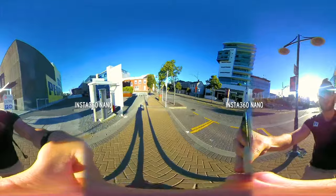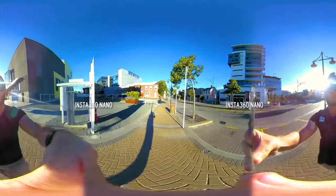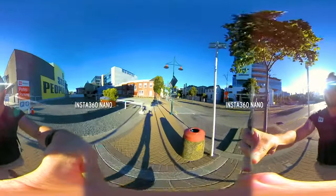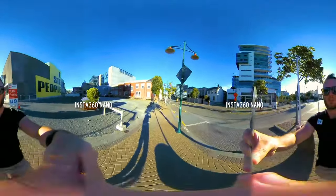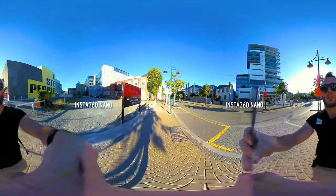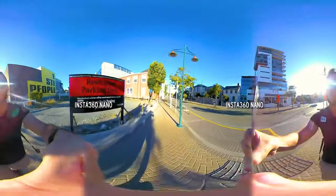Now I've got all three of them side by side as I walk down the street, and let's see how much they shake or don't shake. Here's the Nano, which is the highest resolution camera — that's looking pretty good. Definitely useful if you've got a steady hand.